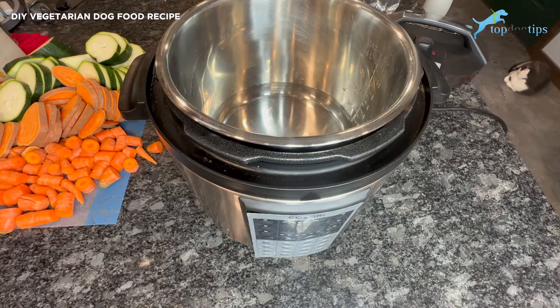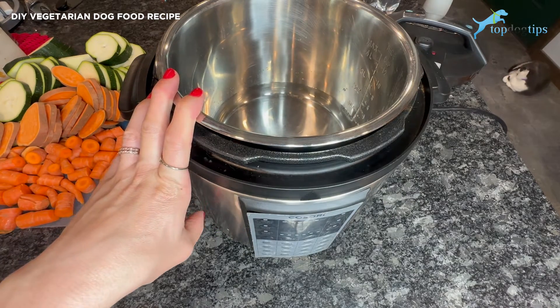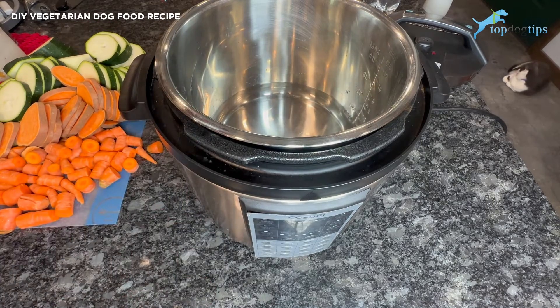I make this vegetarian homemade dog food in my pressure cooker. This is my eight-in-one pressure cooker from Kosori. I have done a product review on that, so you can check that out. It has a lot of different settings, so I can use it as a pressure cooker or a slow cooker. For this recipe, I like a pressure cooker just because it's quicker and the vegetables really get nice and tender that way.